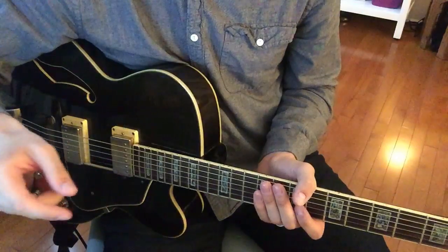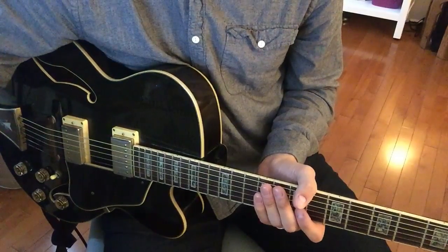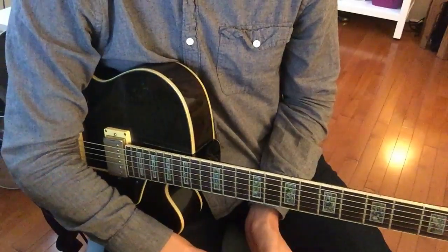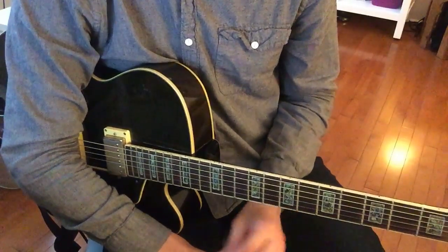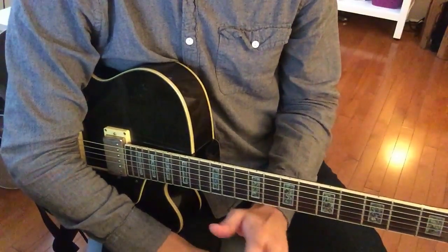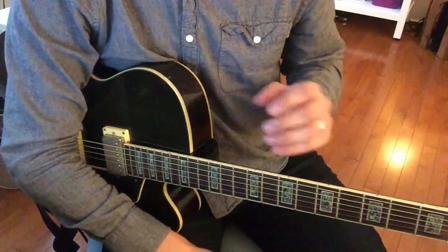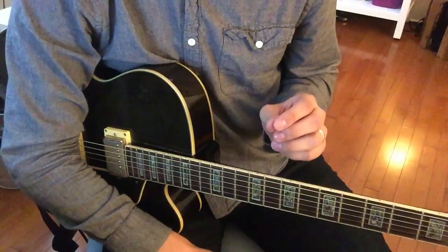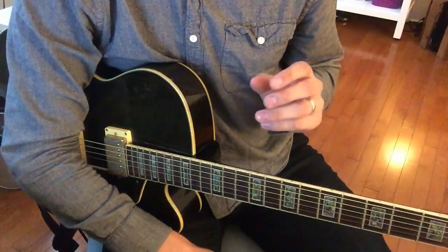Without further ado, here's the Lick of the Week. Here with my guitar, I'm going to show you Lick 17, which is what I call the ornithology lick, referring to Charlie Parker's bebop tune Ornithology, which is actually a contrafact of How High the Moon — contrafact meaning same chord changes, just a different melody put over top. This lick is really just the last three to four bars of Ornithology's melody.